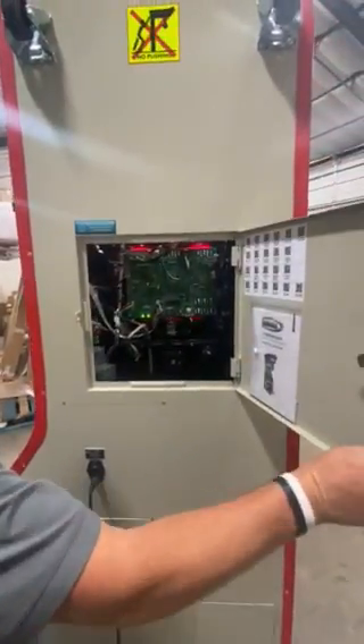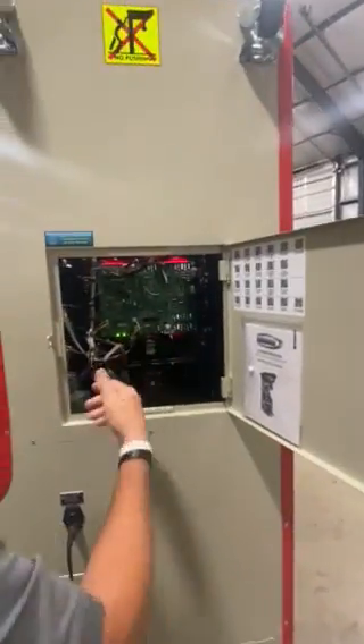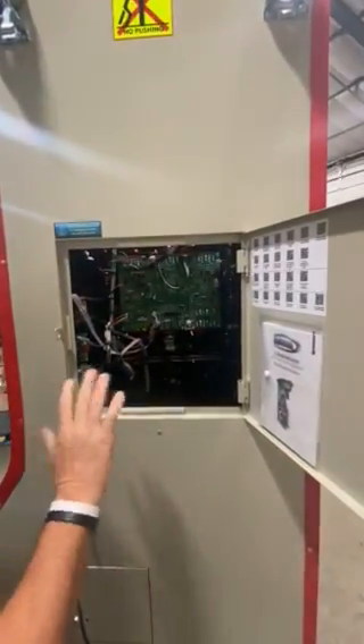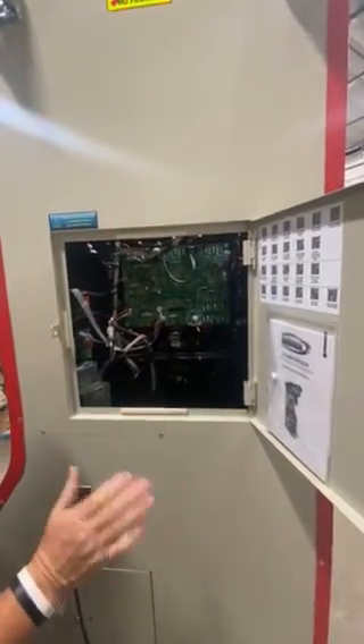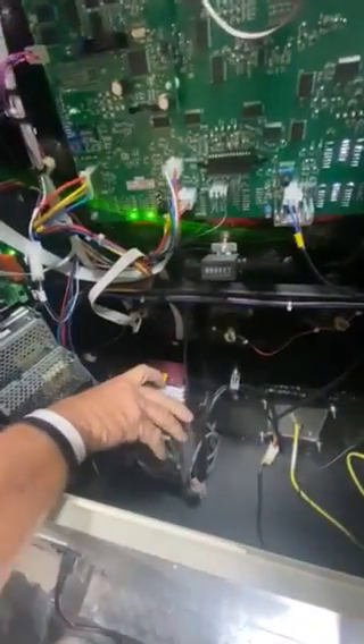Inside here is going to be your owner's manual, which you really don't need to worry about. There's programming on the board if we need to do any different programming — we'll go over that if you need it. To collect the cash, down in here is your validator. Press the yellow button and remove the stacker from the unit.